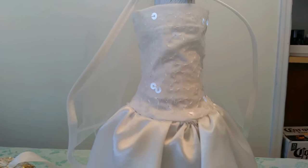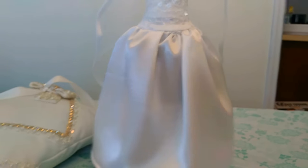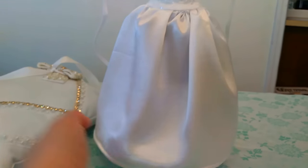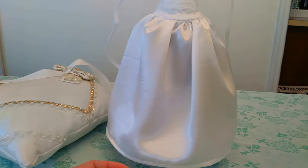As you see, the sequin part is on top and the bottom is a beautiful satin. Let me show you the bottom — this is the wine bottle under it. You can also use it for a champagne bottle or all kinds of drinks like Jack Daniels or anything else.